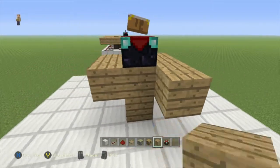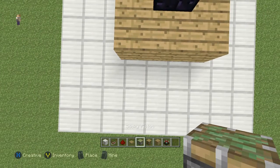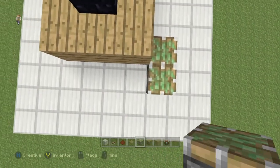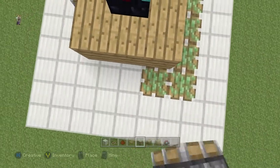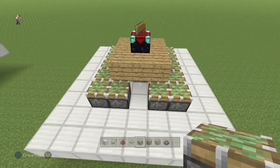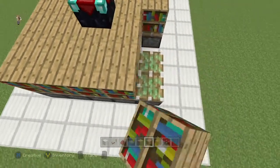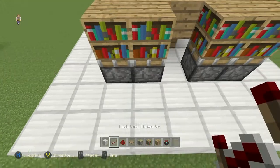This will be the empty space between the bookshelves and the enchantment table. Wherever I want my entrance to be, I'm going to start placing sticky pistons one block over from that. They're going to go all the way around the outside. For this to be hidden, you have to use oak wood planks, because the top of the bookshelves matches the oak wood planks — and that's what keeps this hidden. I'm going to place those down on top of all the sticky pistons.